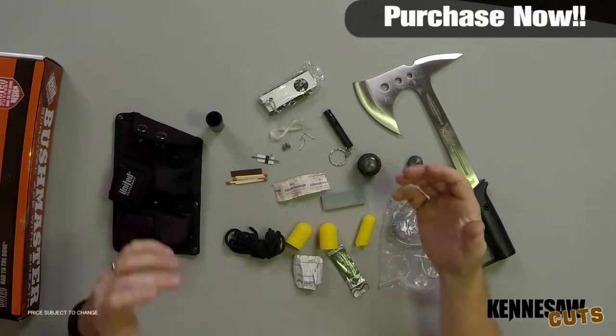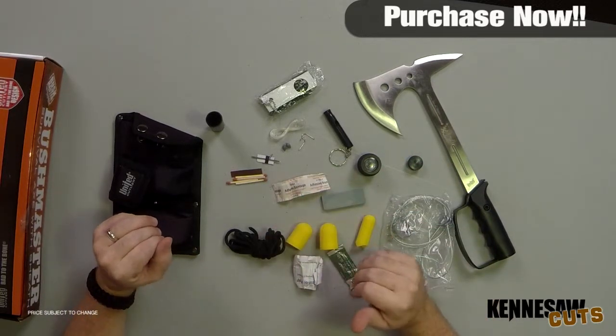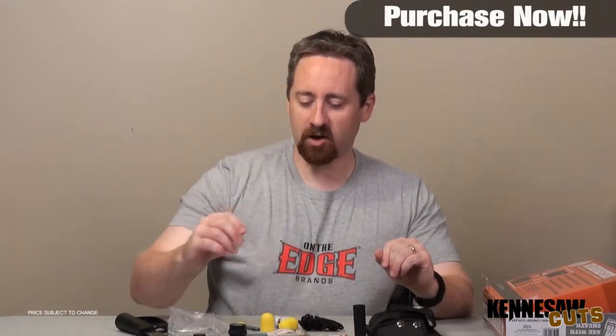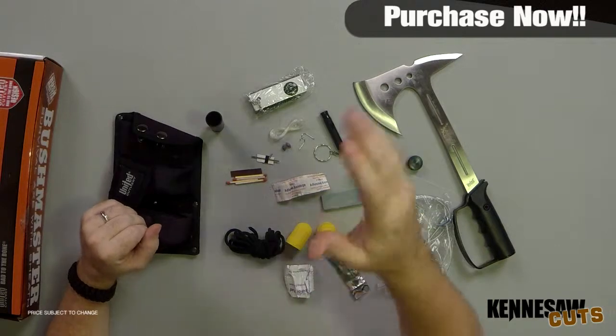This is a great package — a Survival Package — a one-all, one package that fits all. You're able to chop your wood, make a fire, cook the fish on your fire that you just caught, tend to your snake bite wound from when you were fishing. If you ran out of matches, you have the fire striker as backup. If you run into a bear, hopefully scare it away with the whistle — I don't know about that.